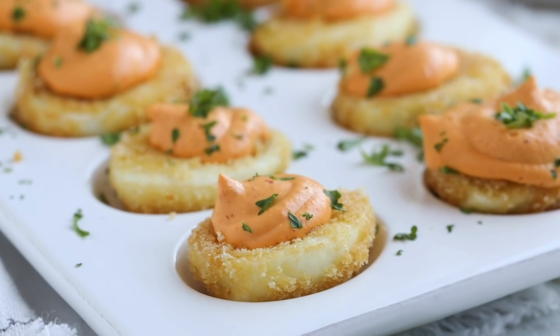I got this idea to deep fry deviled eggs from my neighbors, Tina and Ryan — so I have to give them credit. They brought these to Easter dinner and they disappeared so quickly. It was funny because everybody invited brought deviled eggs, so there were probably 60 deviled eggs there, but theirs were the absolute best because they deep fried them. So I thought I need to make my own keto twist on this.